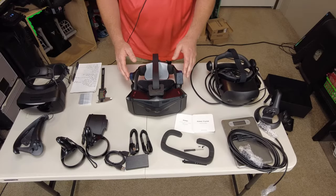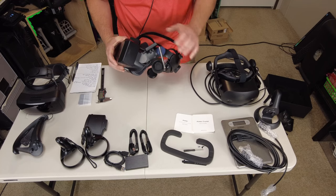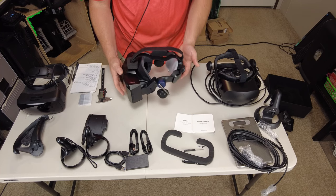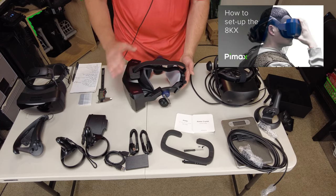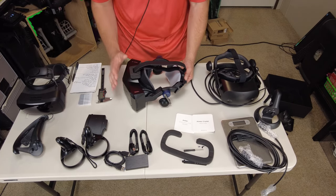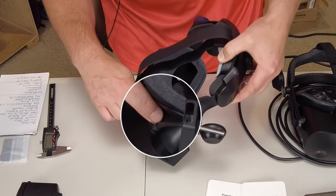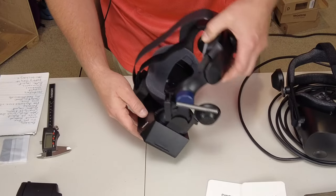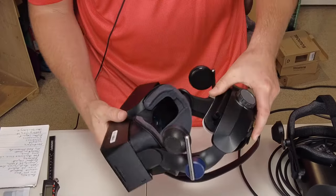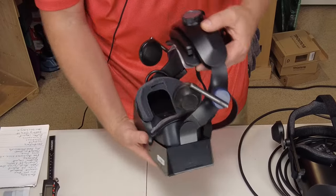The next thing I want to look at is the cable management on the headset itself. On the Crystal, they have put an external HDMI-type port here. On previous Pimax headsets like the 8KX, cable management left something to be desired — anyone who owned that headset knows what I'm talking about. It looks like the main cable goes inside the headset and does not remove, and we connect the HDMI they give us into this external port.